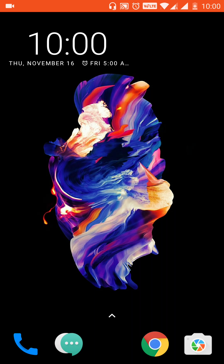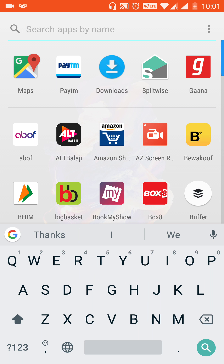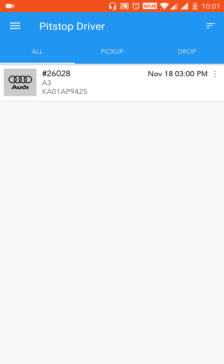Hi guys, welcome to Pitstop Driver App tutorials. In this tutorial we are going to learn how to manage a drop job. In the earlier tutorial you saw how to manage a pickup job, so let's see how this app helps when it's a drop job. This is the dashboard screen that we saw in the earlier tutorial.